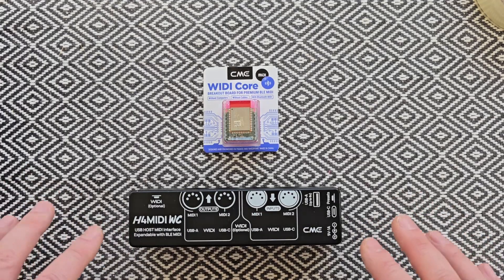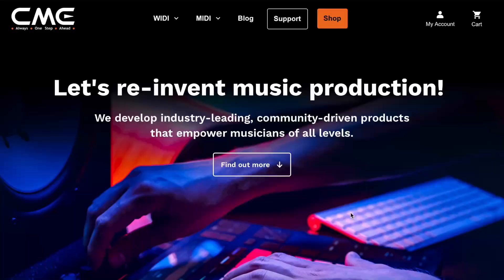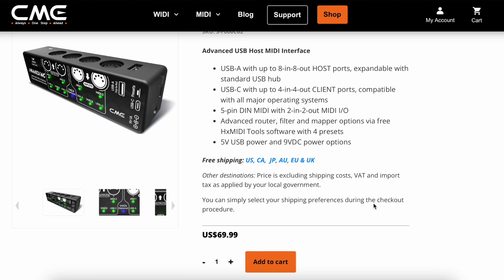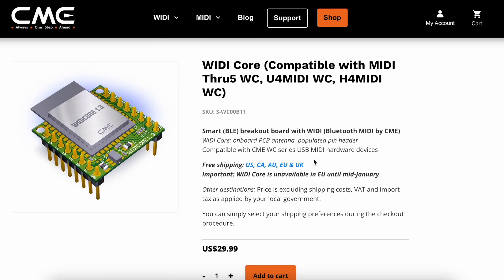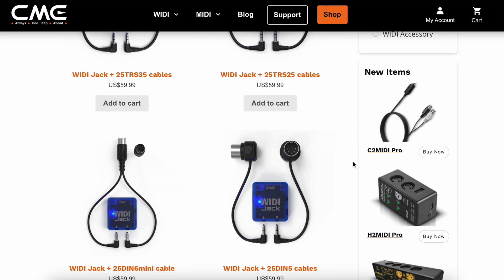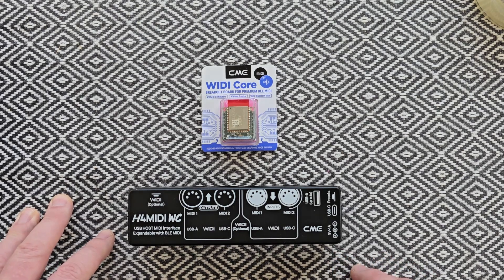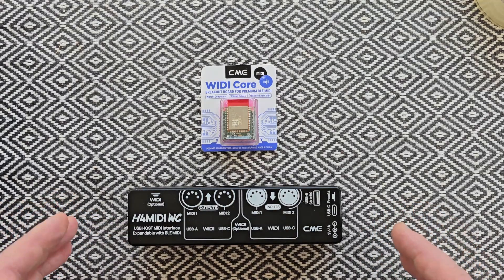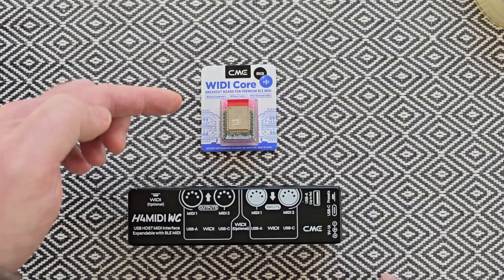Hey everybody, welcome to the channel. A different kind of video coming your way today. I've recently been sent some products from CME Pro, who make some fantastic products in the world of MIDI and wireless MIDI. Well worth checking out and there's lots of content to come on some of their gear. Thank you to CME for sending me out some things to discuss on this channel, but I wanted to demonstrate today the installation process for the WIDI Core.